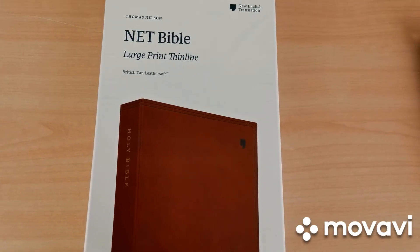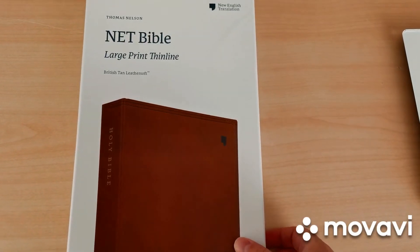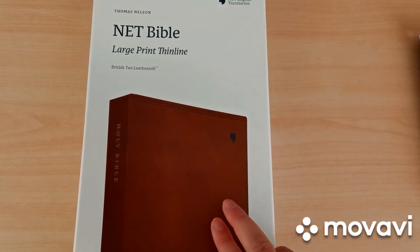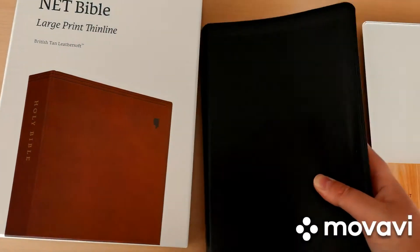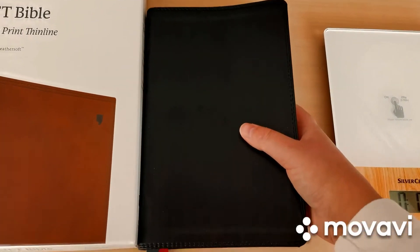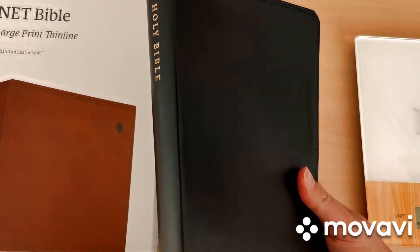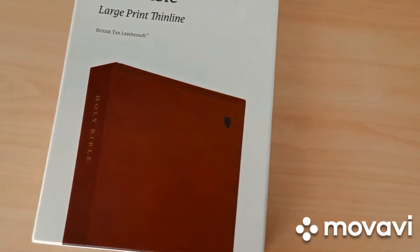Hello everybody, welcome back to Faith with Fun. We're looking at the NET Bible large print thin line in British tan leathersoft, non-indexed version. This comes in indexed versions and different colors: teal, stone, gray, and black. I already own a black one — the regular size — and I've already done a review on that indexed version, so check out that video for more information.